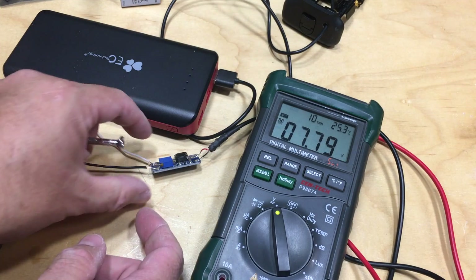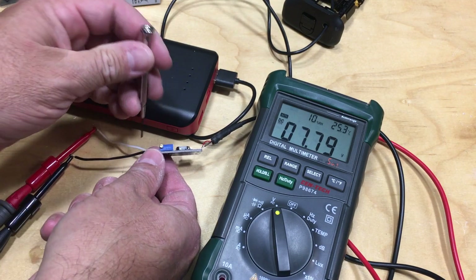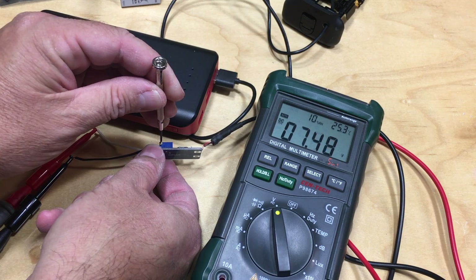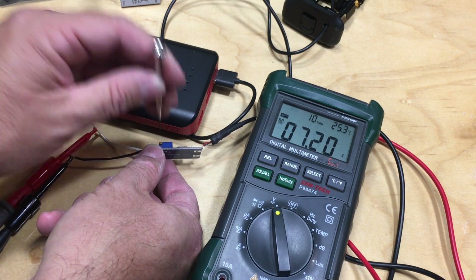Before doing anything else, I need to bring the voltage down to 7.2 volts. Bingo.